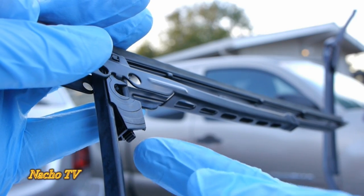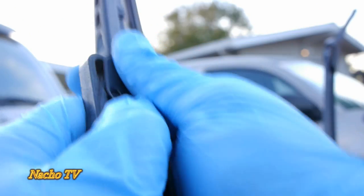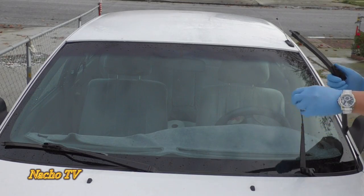First, let's take off these old blades. We'll just push this little tab, push it in, and while it's pushed in, you pull this down and that's it.